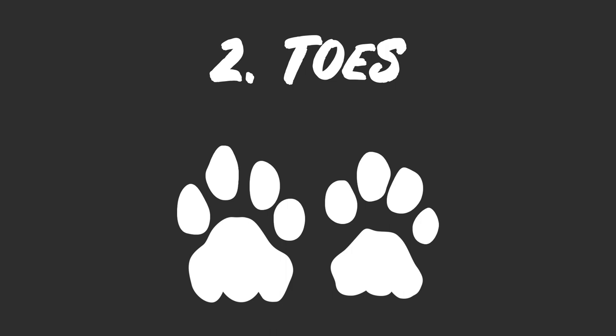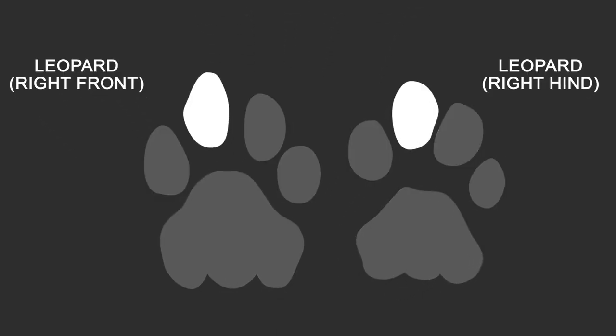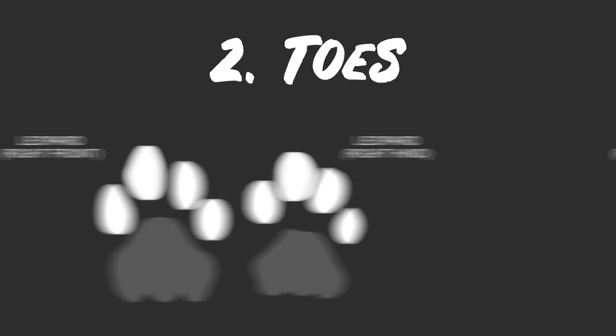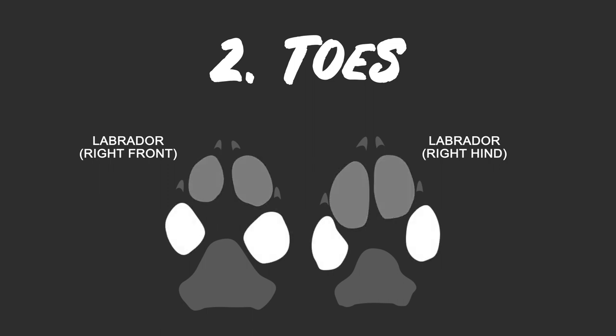The second is the arrangement of the toes. Both the front and hind pads of the leopard will show four toes with one leading toe slightly more forward than the other middle toe. It's similar to a human hand in the sense that the outermost digit is set furthest back, then each digit inwards is set further forward, and then the inner toe on a print is actually further back as well. A dog on the other hand has two front middle toes which are almost in line, and then the outer toes are almost in line as well.